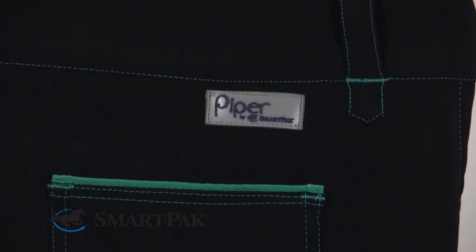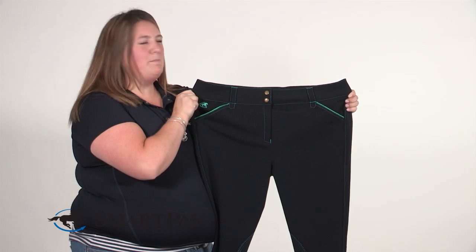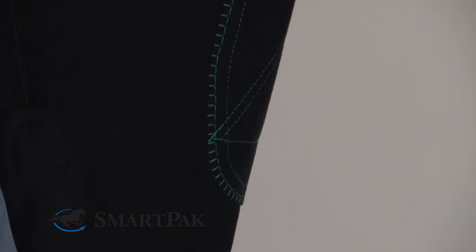Taking care of these breeches is a breeze. You can throw them right into your washer and dryer. Some people that are a little bit more meticulous might line dry them, but I've been washing and drying mine since the day I bought them and they look as good as new.